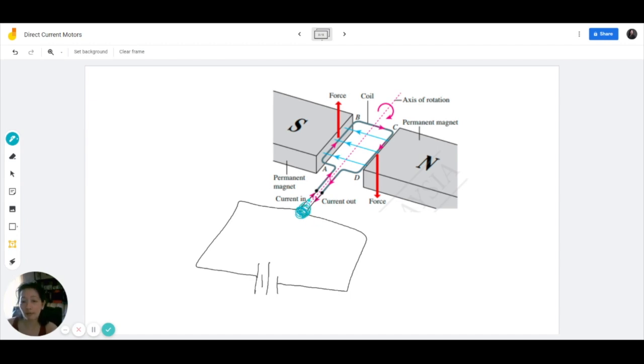Secondly, it is impossible to continuously rotate in the same direction because when AB goes to the other side, the coil is not going to continuously rotate in a single circular direction. In this case it's going to rotate clockwise, but in reality what's going to happen is it's going to oscillate back and forth. And that's not at all efficient. So that's why we have to make some changes to this setup to enable a continuous rotation.